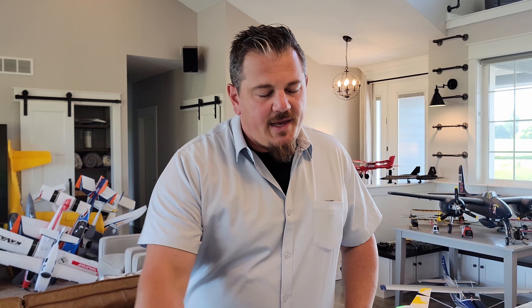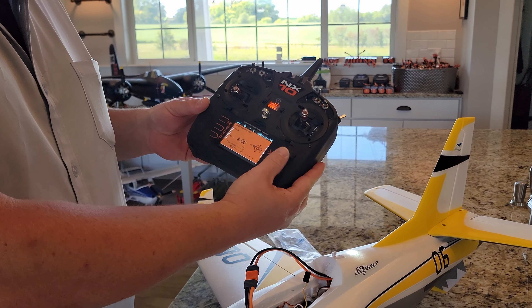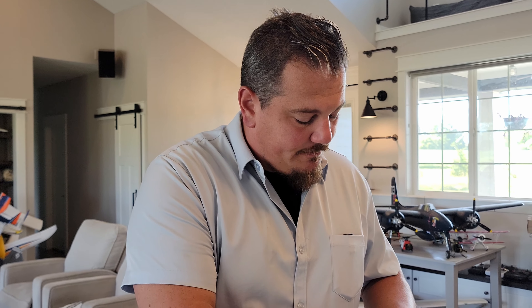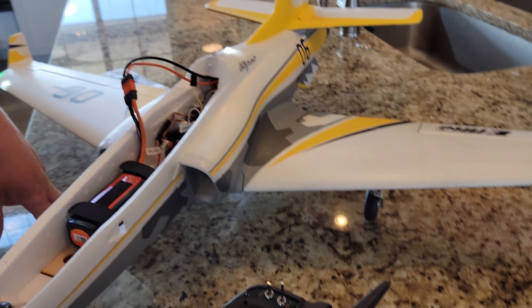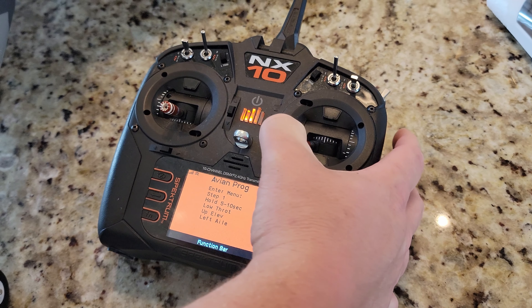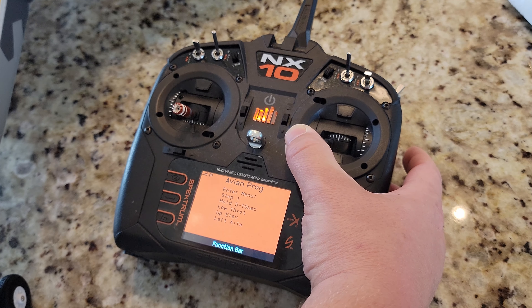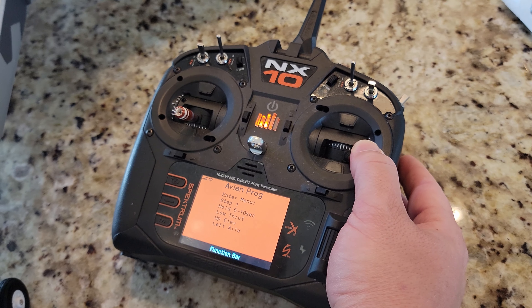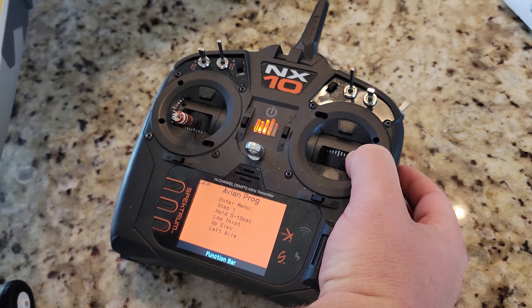Normally you'd enter the Avian programming without the external programmer — you hold stick down and over at boot, it says Step 2, then low throttle, up elevator, right aileron. You navigate with the stick and change values left/right, then go to the bottom and hit Save with exit. It's pretty easy and we've done it on many models — one of the most convenient ESC setups available.